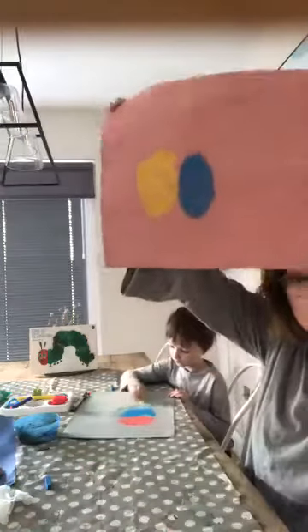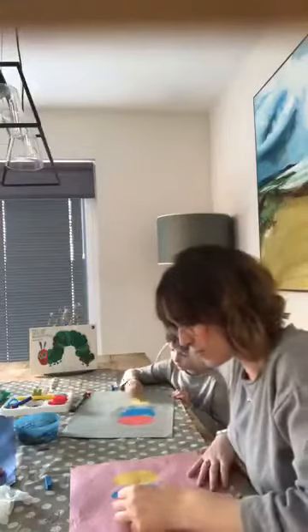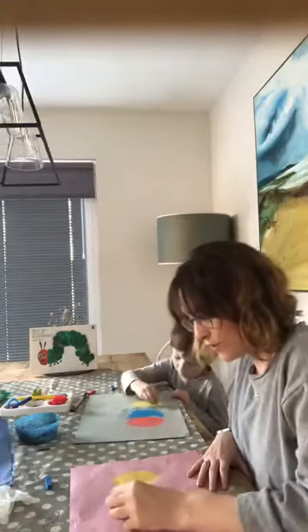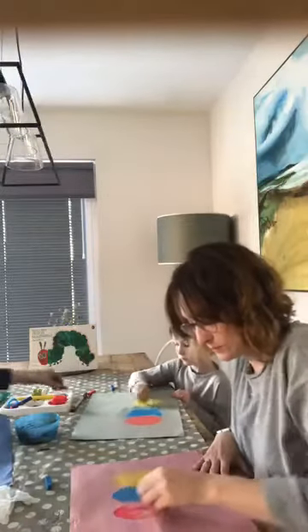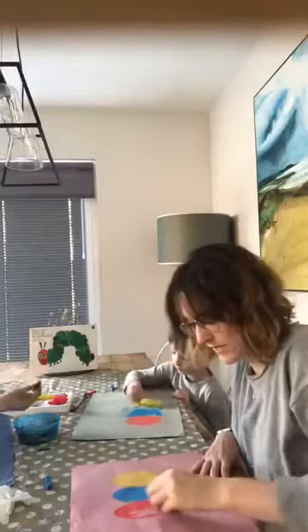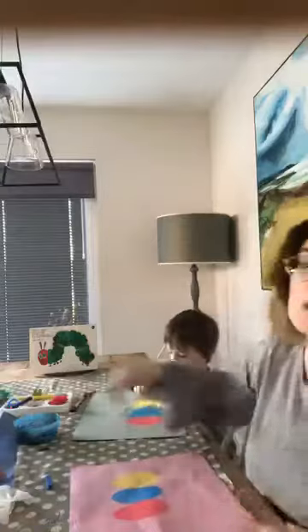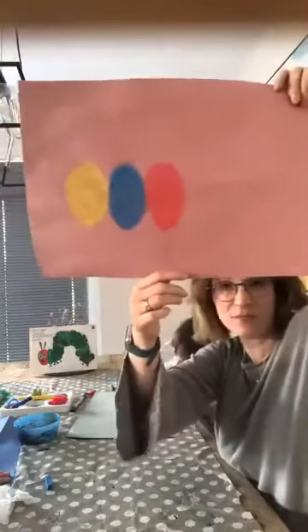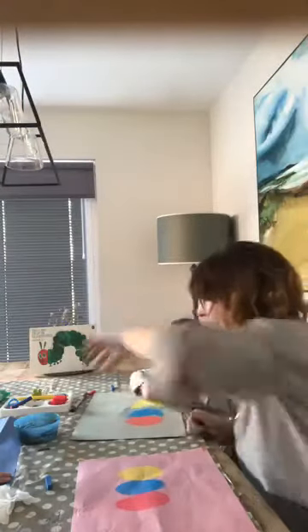So we've got two on the go now. I'm going to go with the red next, because Harris has already started with his third one. So we've got our three primary colour ovals, which has started the base of our caterpillar. As per usual you can opt in, out or adapt this lesson in any way you want.